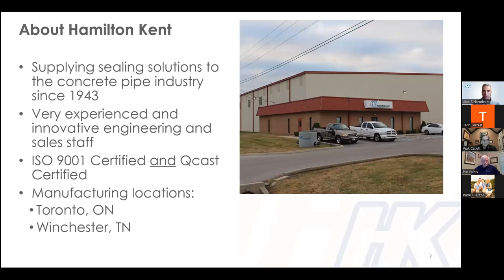For those on the call that don't know much about us, here's just a bit about Hamilton Kent. We are one of the leading suppliers of rubber gaskets and flexible connectors for underground infrastructure, with nearly 80 years of experience supplying sewer and water projects for cities, DOTs, and other infrastructure owners. Hamilton Kent employs a sizable and experienced technical department available to help consulting engineers, DOTs, and pipe producers. We manufacture a broad variety of rubber sealing products in two ISO 9001 certified plants — one in Winchester, Tennessee, and the other in Toronto, Ontario. Last year our Winchester plant became QCAS certified, and we expect Toronto to become certified in 2023.